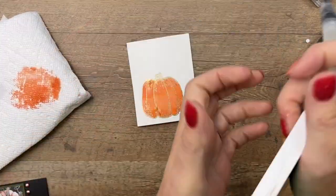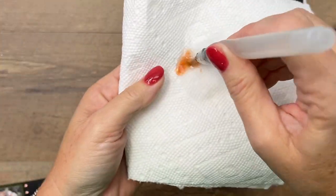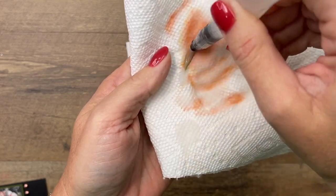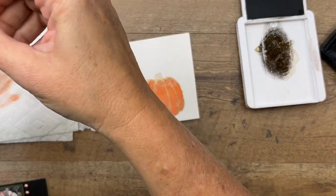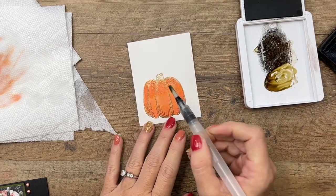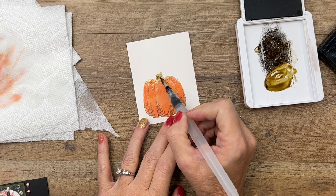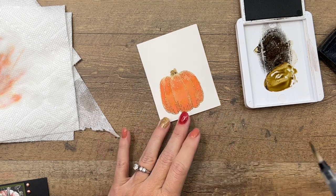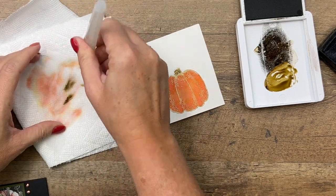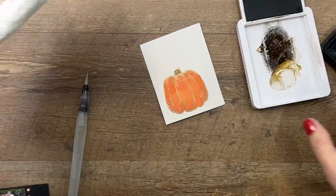We're going to use soft suede for the stem. Squeeze your ink pad, and before you do that you want to get as much of that previous color out of your brush. Soft suede is a dark color so I'm not too worried about it, but if you were switching to something like yellow, purple, or green, you definitely need to get all of that out. Now clean out your brush so it gets nice and clean, and soak up any remaining water.